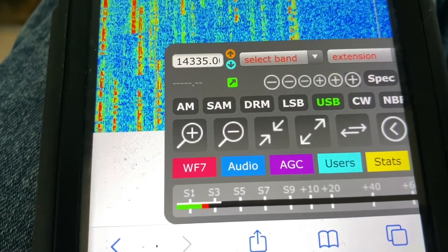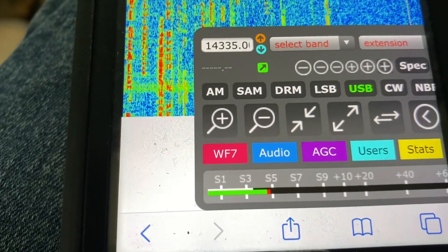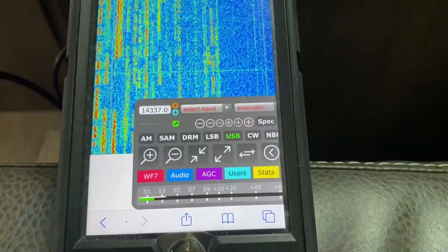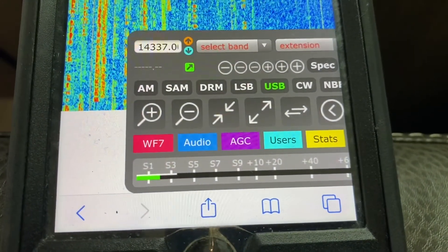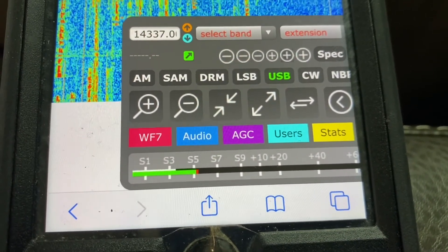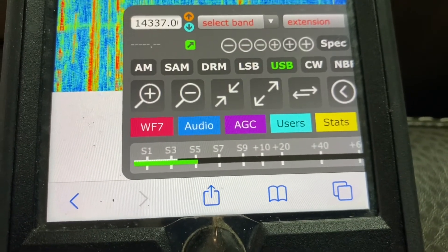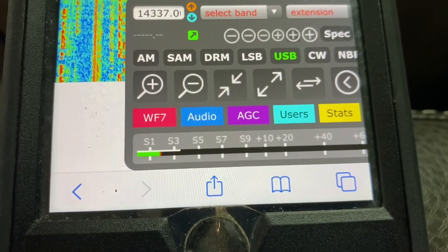We're looking at about an S2 noise level. Here goes 10 watts on the wire antenna — S5. Now we'll transmit 10 watts on 20 meters on the hamstick. It's running a little over S5 on the hamstick, so the hamstick is actually doing a little better — right at S5. Okay, very interesting.